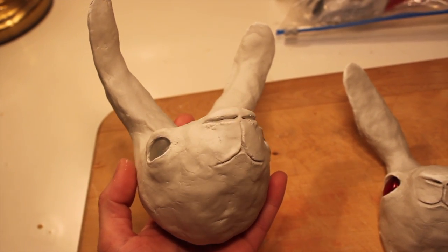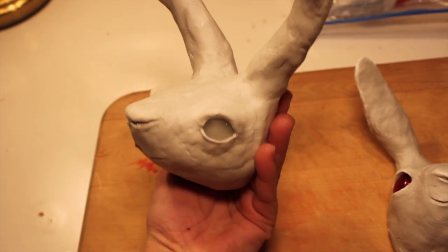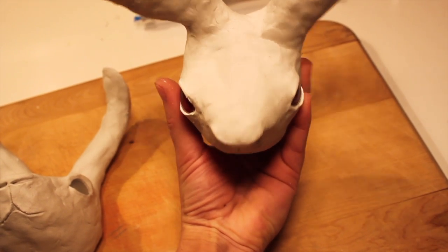I decided I wanted to create a piece for each of my previous rabbits, so I made another head, but I used clearish white marbles since my other rabbit had brown eyes.